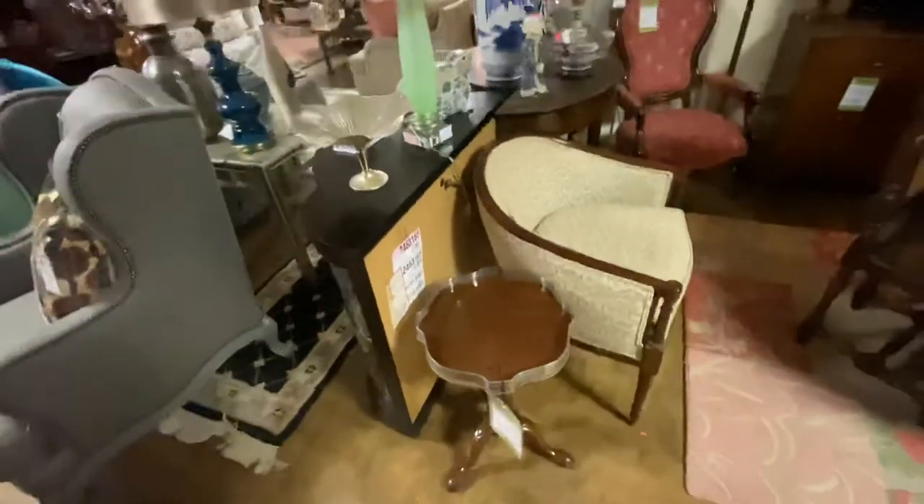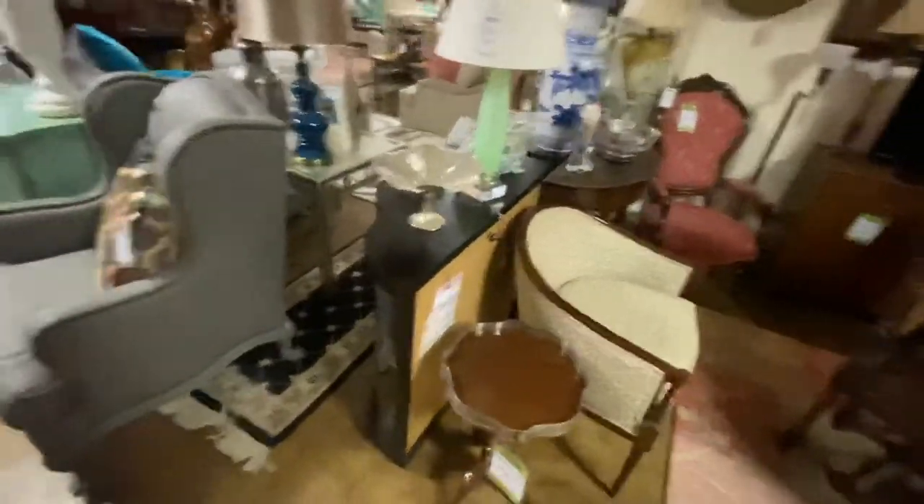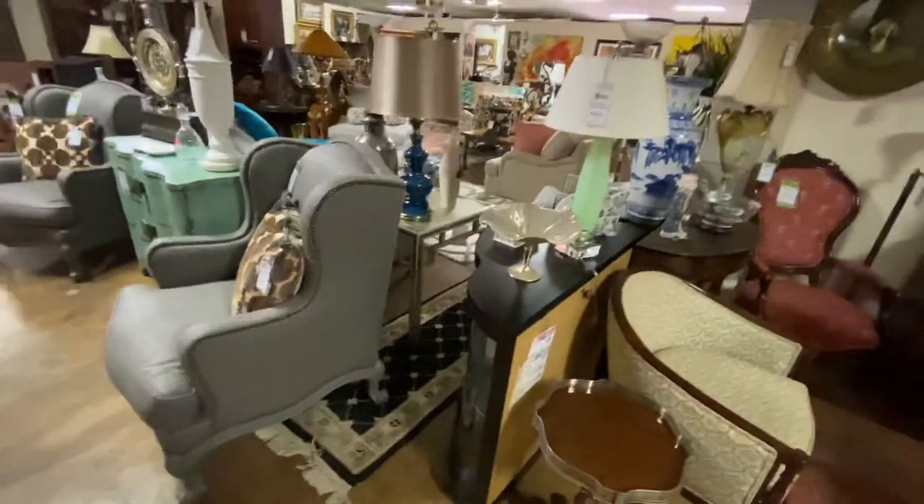That's kind of the ultra-fast run-through of all the furniture here. I certainly love to see you at the estate sale. And if you do get a chance, feel free to stop on by.